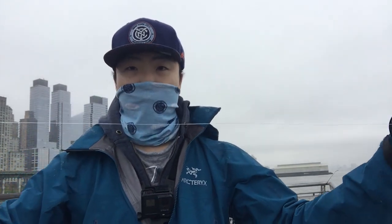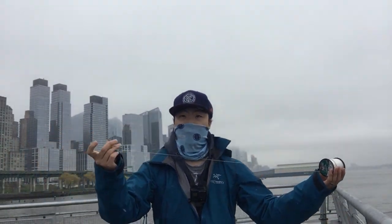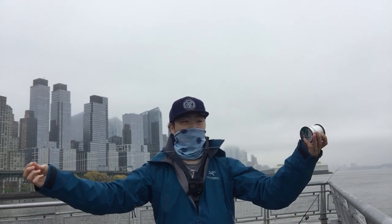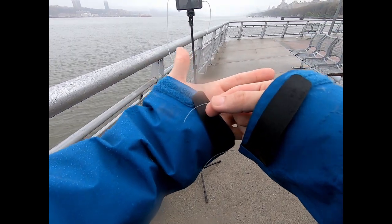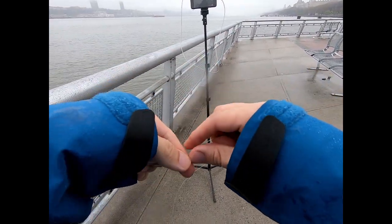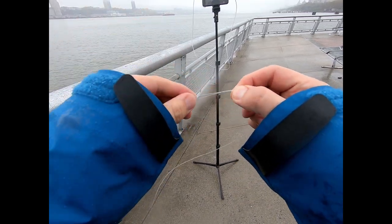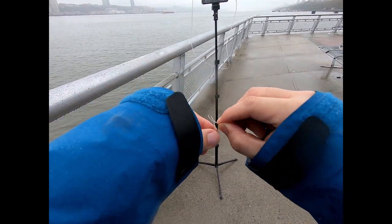I have mono. This is going to be my leader — about three-ish feet. One end of this mono is going to have to clip onto the clip, so I'm just going to do a surgeon's loop on this. You just make a loop, then make another loop.